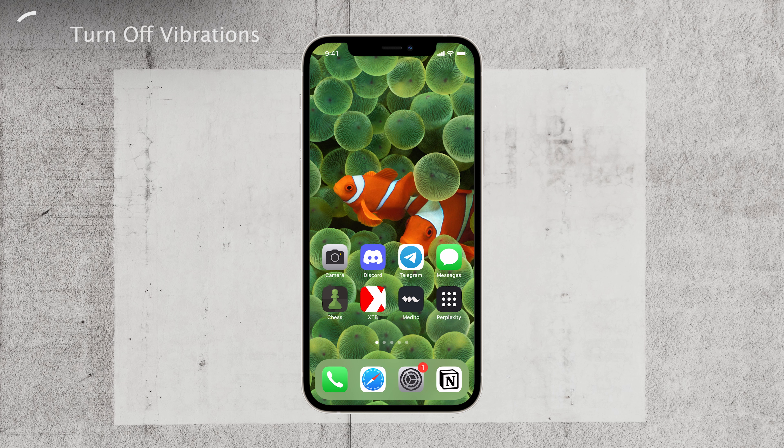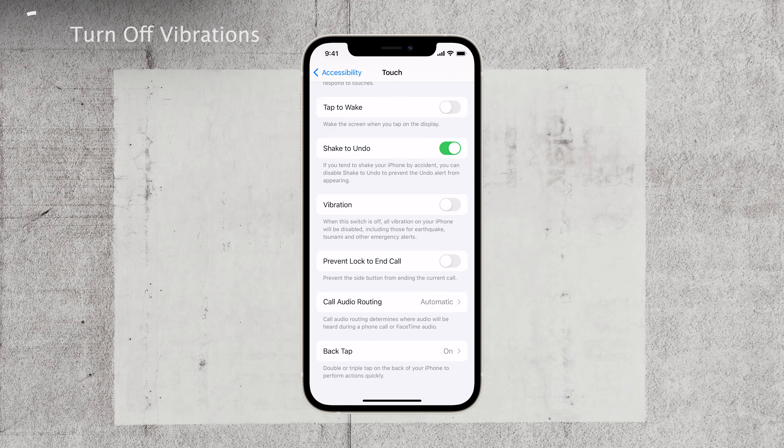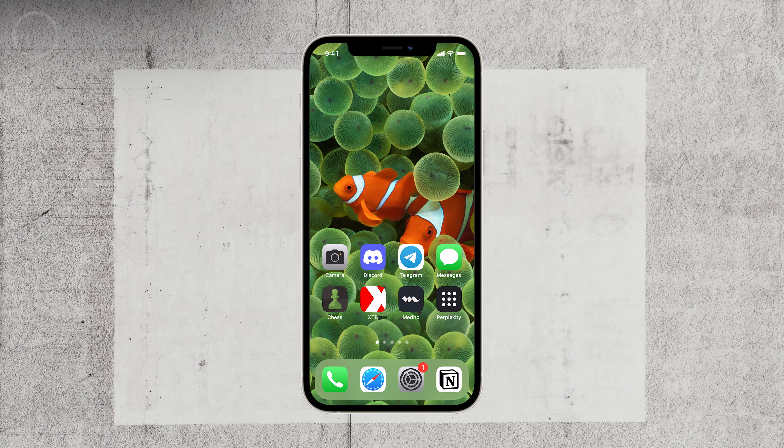Congratulations! You've successfully turned off vibrations on your iPhone. No more annoying buzzes to disturb you. I hope this tip brings you a more customized iPhone experience. If you found this video helpful, please consider giving it a thumbs up and subscribing to Foxtech for more practical tips and tricks. We're here to help you get the most out of your devices. If you have any other iPhone questions or dilemmas, feel free to drop them in the comments below. We love hearing from you and helping out.